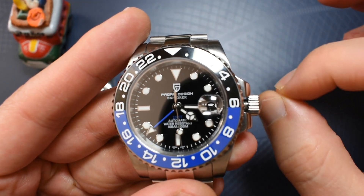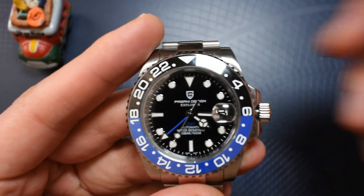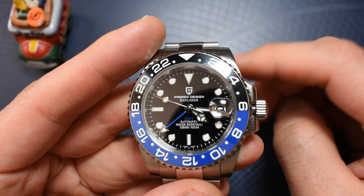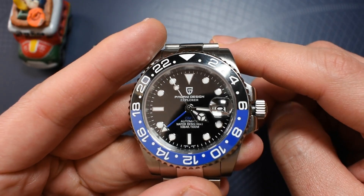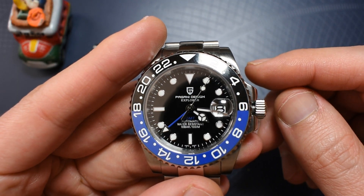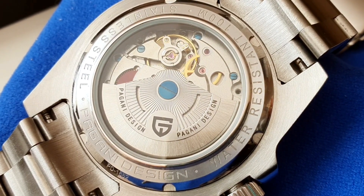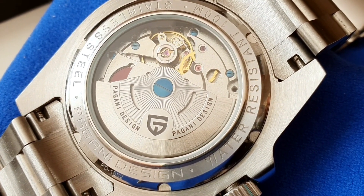Let's talk movements now. And this is the part where the Rolex shows to be in a whole different universe from the Pagani Design. Both have automatic hand winding and hacking GMT movements. The Pagani Design is using the Pearl DG5833 GMT. It hacks, it hand winds, and it has, of course, a GMT functionality.